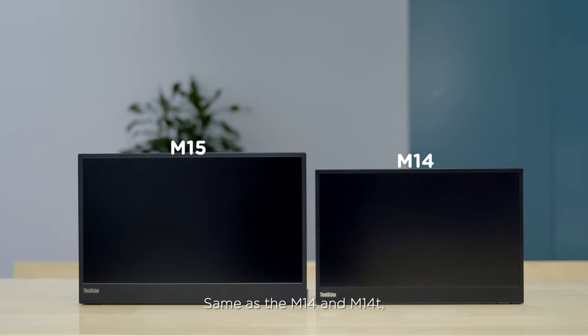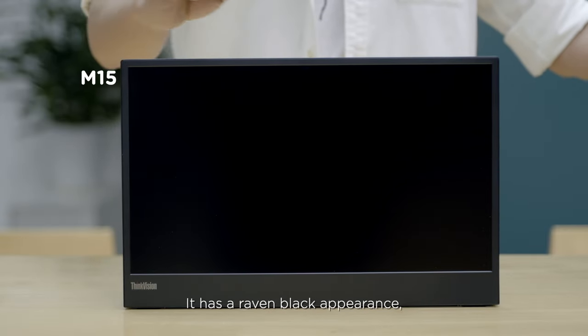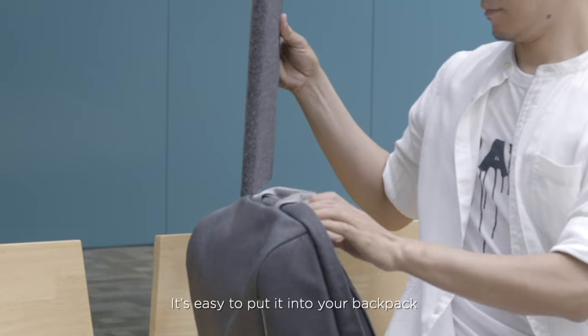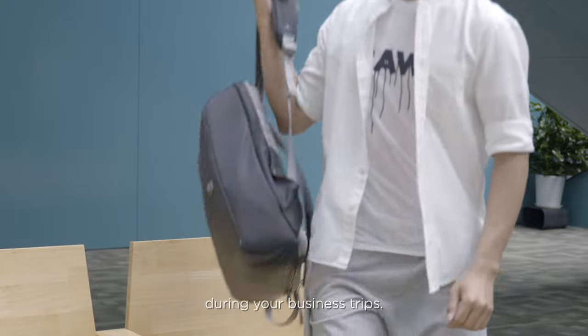Same as the M14 and M14T, the M15 adopts the ThinkVision mobile family ID. It has a raven black appearance and a light and slim design. It's easy to put it into your backpack during your business trips.